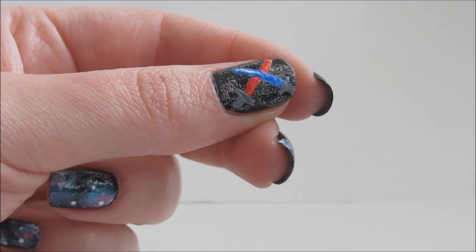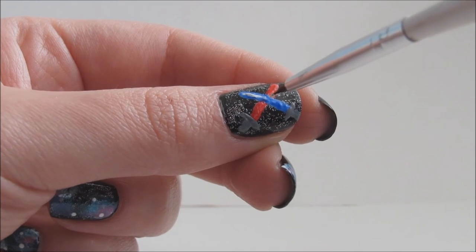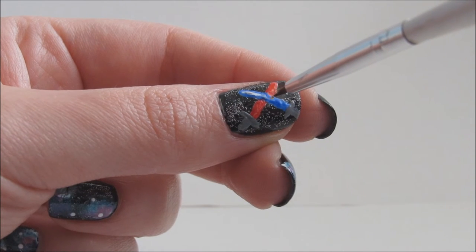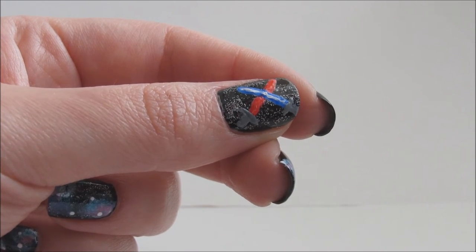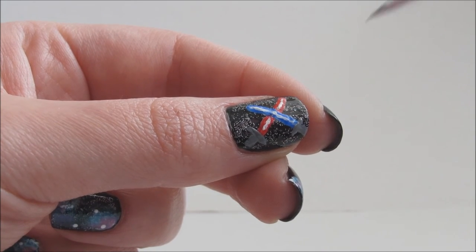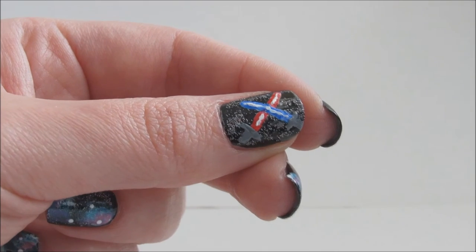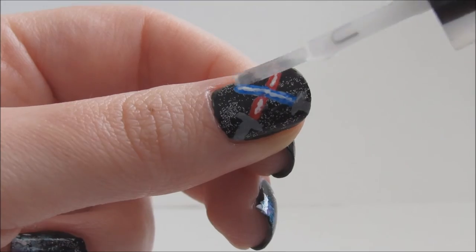Now here's the tricky part. Very lightly add a thin white line down the centers of the light sabers. This will give the effect that they're glowing — keep both hands rested on the table as you do this. Apply a fast drying top coat to seal in your design.